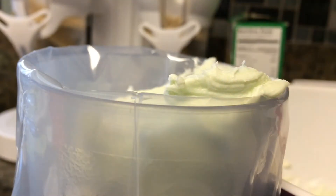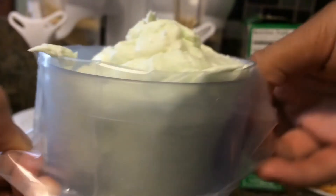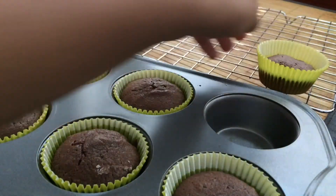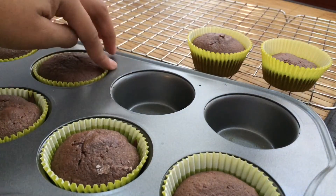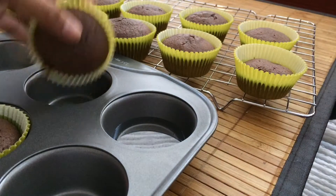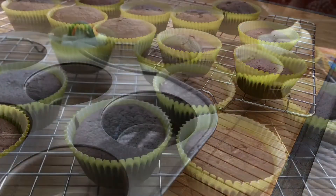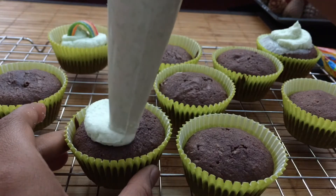I'm loading this into a pastry bag, but you can also use a Ziploc bag if you don't have one, or you can just spoon it onto the cupcakes. You want to let your cupcakes completely cool before frosting, because if you frost them when they're hot or warm, it will just melt the frosting right off. So make sure you give these cupcakes plenty of time. Once completely cooled, we're going to frost on our frosting.